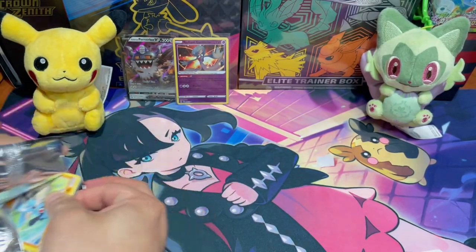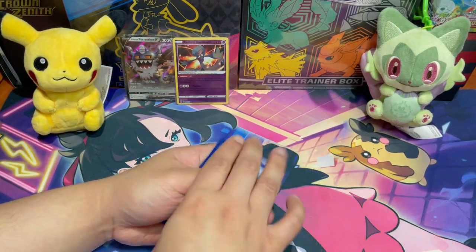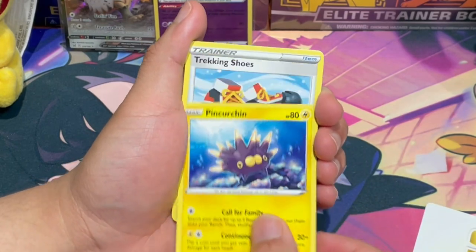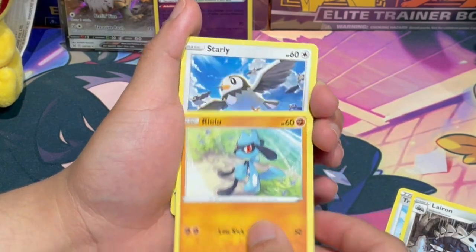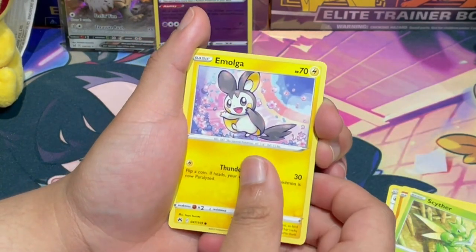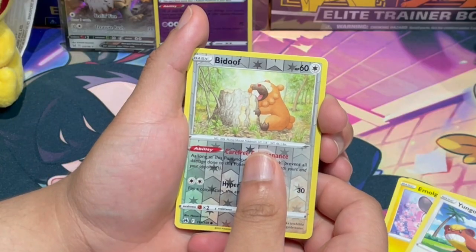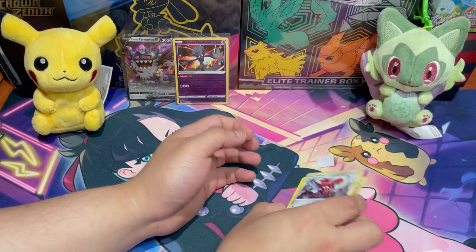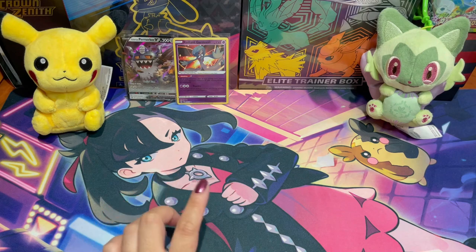Okay, my brother's turn — he'll probably get something. V-Star! V-Star marker! Let's go! Pin Curtain, Trekking Shoes, Lairon, Riolu, Starly, Scyther, Emolga, Yangoose — a big dupe. Nothing rare, but that's all right — he's still the winner so he can't feel that bad. We'll clean up and be right back for the recap.